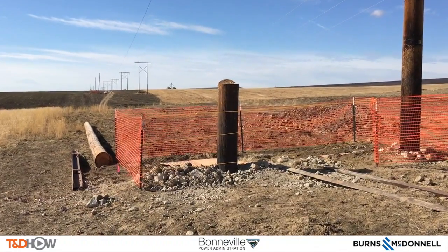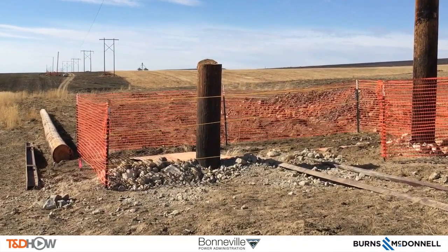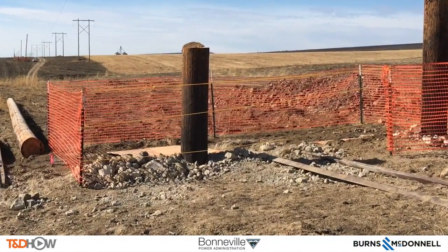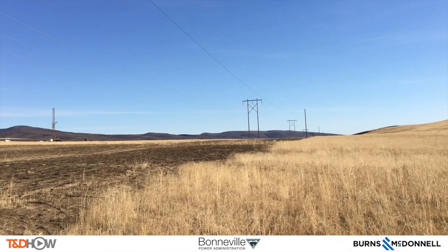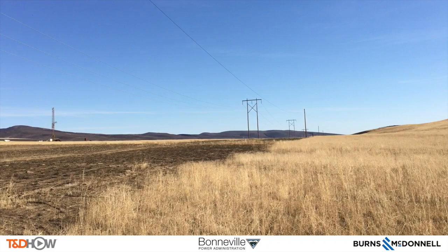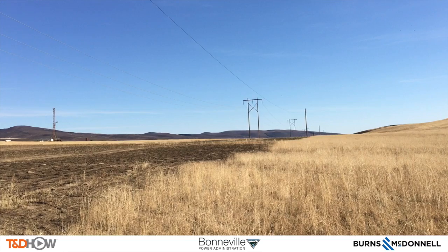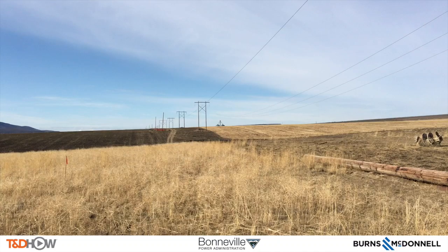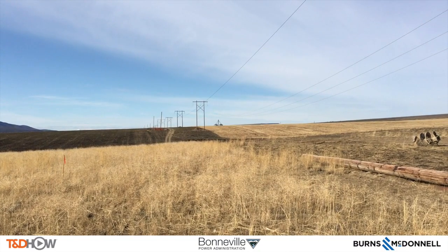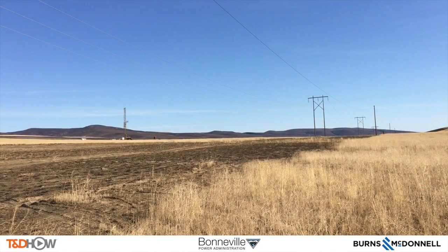And with that, you have now seen our T&D How video on hole drilling for a new transmission line. You can see in the distance some H-frame transmission poles as we will be building along this same right of way. Our participating utility was the Bonneville Power Administration. We showed the work of contractor Wilson Construction. This video is sponsored by Burns and McDonnell. I am Jim Ducart with T&D How Videos — thank you as always for watching.